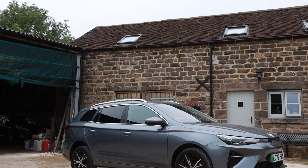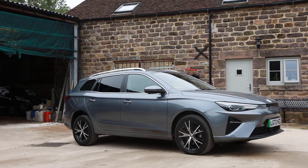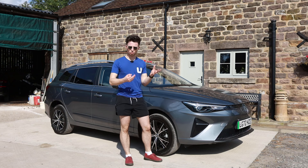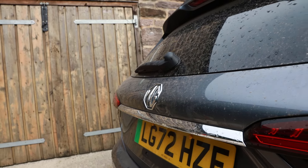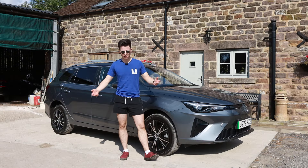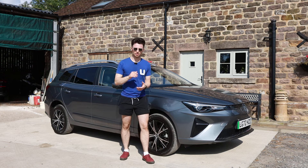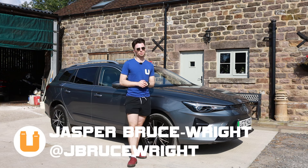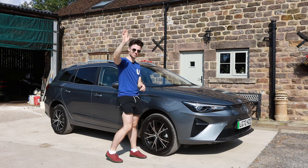Thank you so much for watching today's video. If you'd like to support the channel, make sure you're liking, commenting, and subscribing if you haven't already. You can check out our social media linked in the description below, we have a Spreadshop where you can buy merchandise, and we also have channel memberships here on YouTube. That's everything from me today — my name's Jasper, you've been watching Buckle Up, and we'll see you next time, hopefully not quite as hot and sunny. See you, bye!